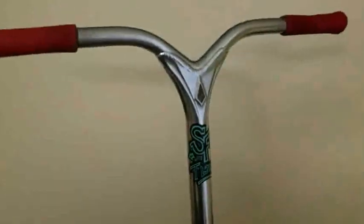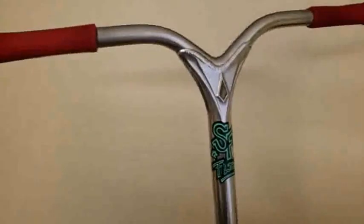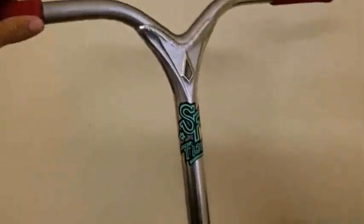Okay guys, today we are doing a scooter check on my scooter. I just got a few new parts installed the other day, so let's get into it. First, let's start out with the bars — I just got these the other day. I got brand new Envy Union Bars; they are by far my favorite bar that I've ever ridden.